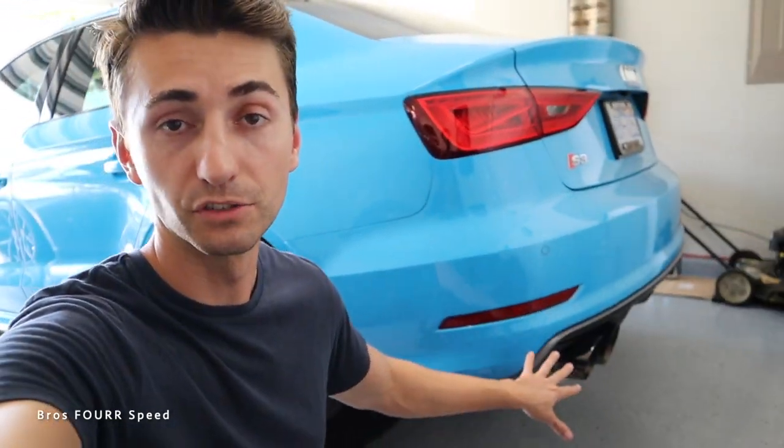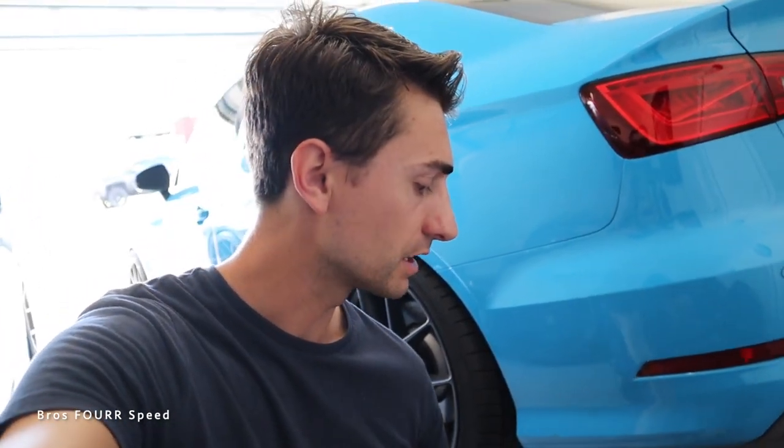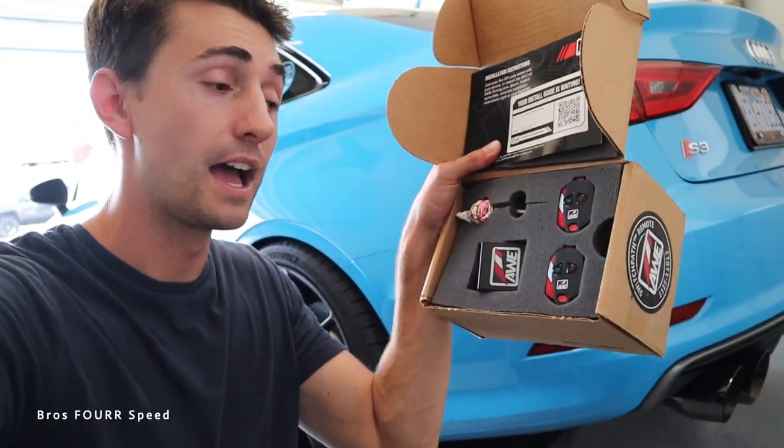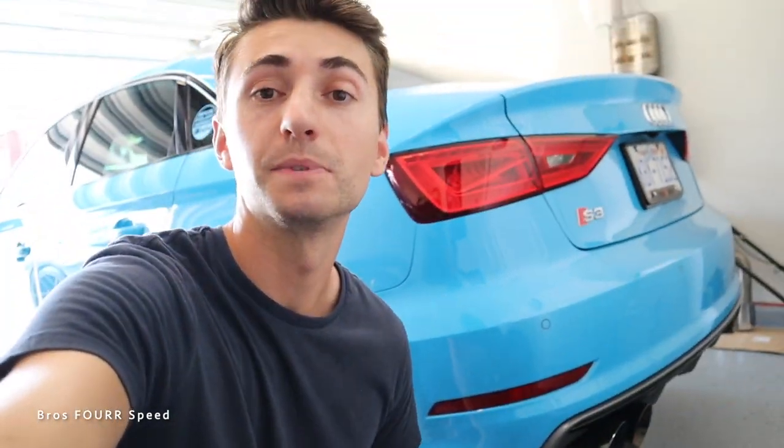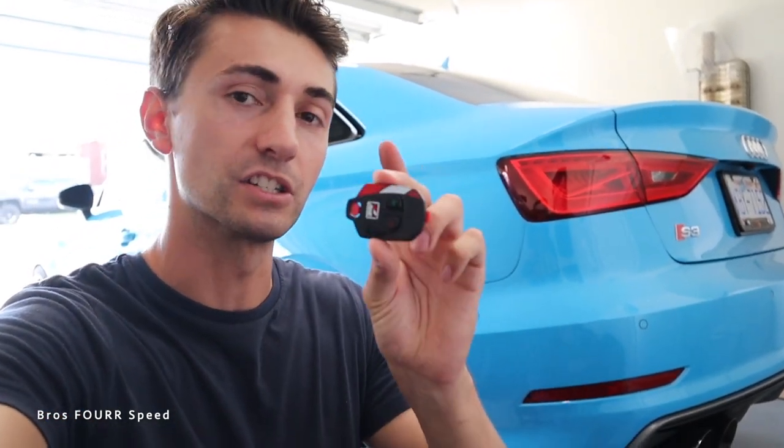In comfort mode, it closes the valve so you can enjoy a comfortable exhaust. When you go into dynamic mode, it opens it up to have the car rip. That is a great feature — I love the way AWE has made it a very OEM-type system. However, if you want to further control your exhaust, I would recommend getting this kit, which is what I did, just because I want to be able to open the exhaust valve if I'm in comfort mode, or close it if I'm in dynamic mode. Sometimes I want to rip on the car but not have the loud exhaust.